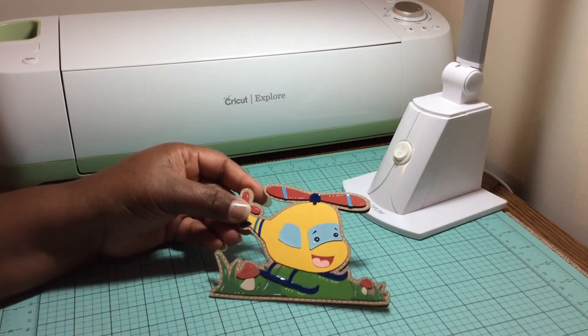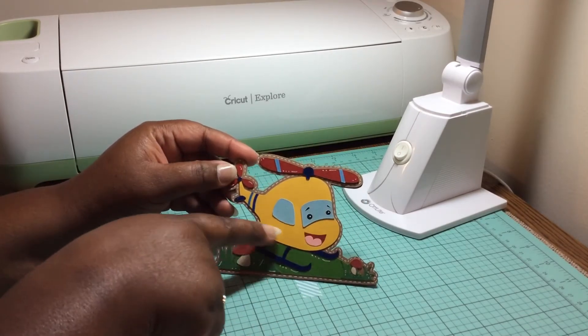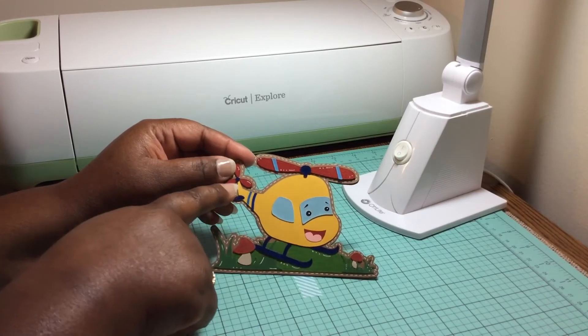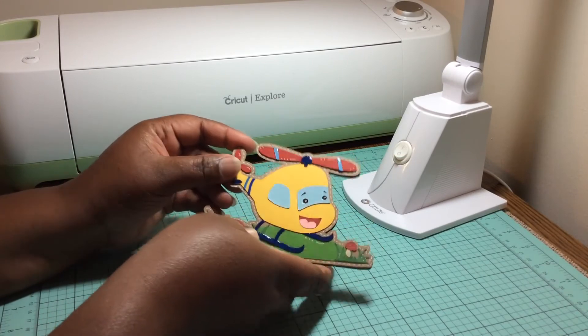Here's another one that I made and added some foil stitching around the outside. I used a couple of cutting files for this one as well, and I really liked that one for a child.